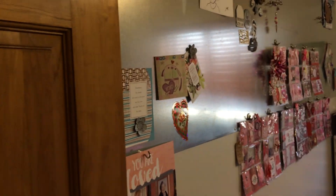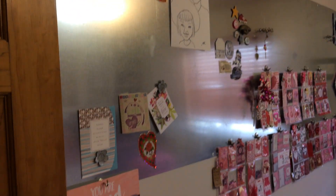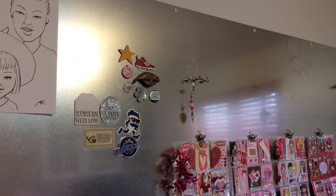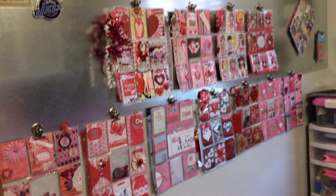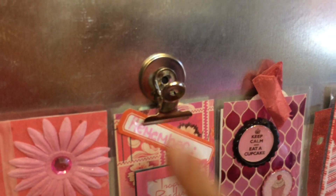And then on the left I've got my metal backsplash which holds magnets. I've got my calendar hanging there, and right now it's February so I've got my Valentine pocket letters hanging. I got these clips at Dollar Tree.